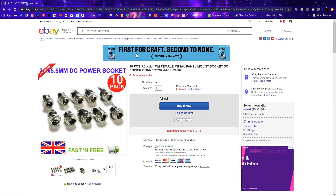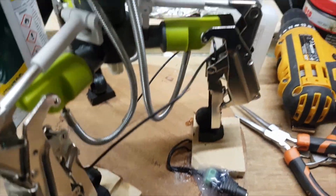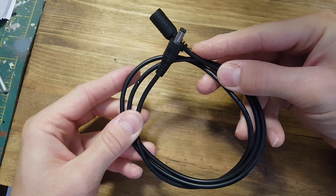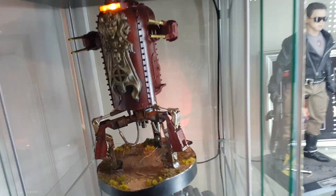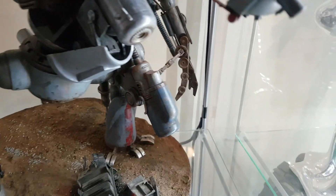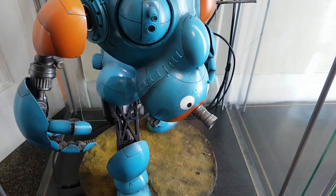The transformers I use have 5.5 by 2.1 millimeter plugs. What I do is put a socket in the base of the model, then feed power lines up the leg or wherever, so I can plug any 12 volt transformer into the base and the model will run with no problem. You can buy pre-wired cables for this. In my display case, I've run cable down the inside of the case and each one has a 5.5 by 2.1 power adapter, so I can plug each model in and they all run off a single power supply.